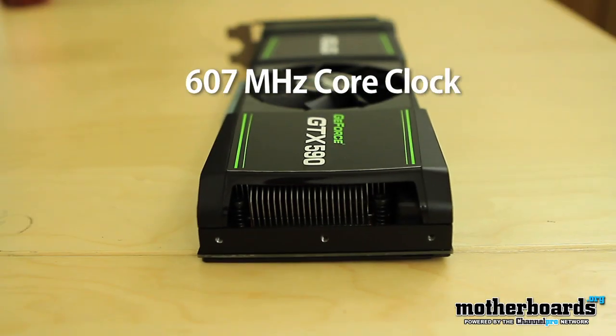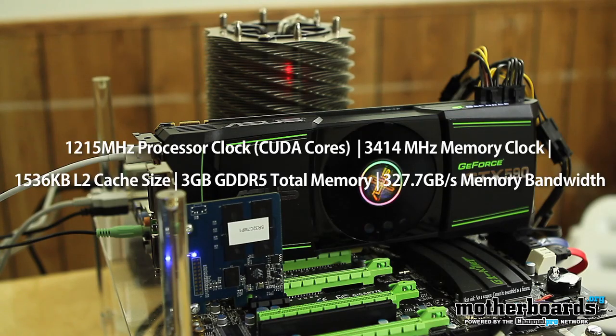Now let's talk about the clock speeds. Since this card is a dual GPU card, it has a fixed graphics clock speed of 607 megahertz. The CUDA cores are clocked at 1215 megahertz, and the memory clock is 3414 megahertz. Total memory on the card is three gigabytes of GDDR5 — 1.536 gigabytes per GPU. We also get a 384-bit memory interface per card, and the total memory bandwidth is 327.7 gigabytes per second.